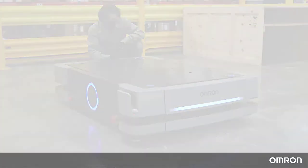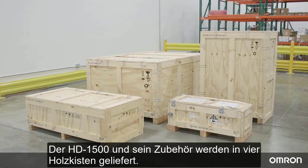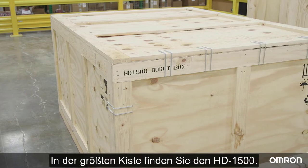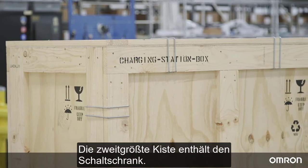Unboxing preparation: the HD 1500 and its accessories will come in four wooden crates. The largest crate contains the HD 1500 robot itself. The next largest crate contains the charging station.